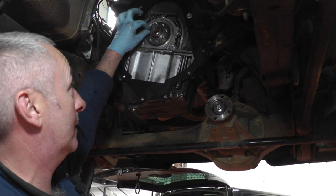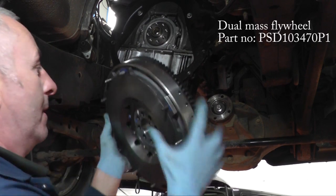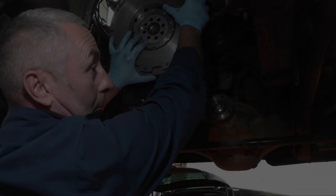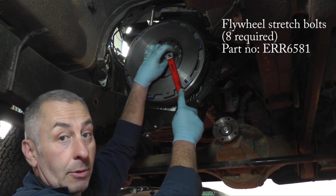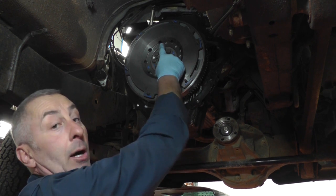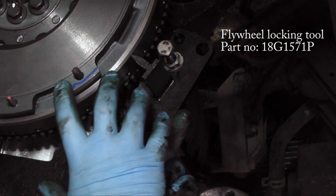The flywheel locates on the end of the crank — the dowel in the end of the crank has to go through the flywheel. Spin it round and fit it on the end of the crank, then place all the bolts in and tighten them up. We always fit new bolts with the flywheel — they are stretch bolts and need to be tightened down to 40 Newton metres and then 90 degrees. Do opposites all the way through, then do your last 90 degrees. If you haven't got a dial gauge you can mark them with Tipp-Ex and turn to 90 degrees. We're going to use a flywheel locking tool to hold the flywheel in place while we do the final 90 degrees for all the flywheel bolts.